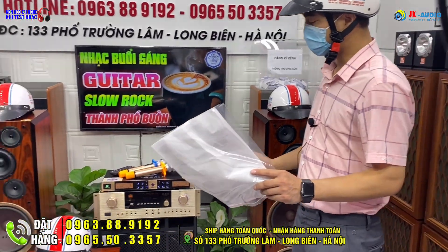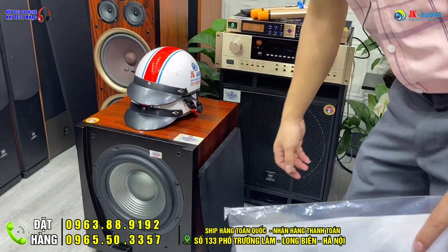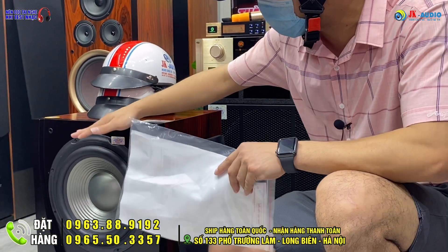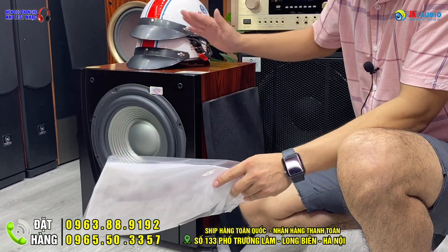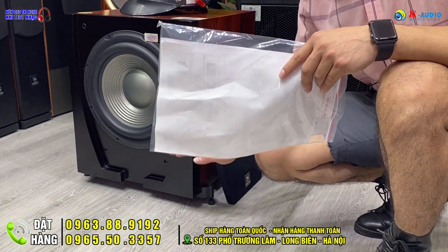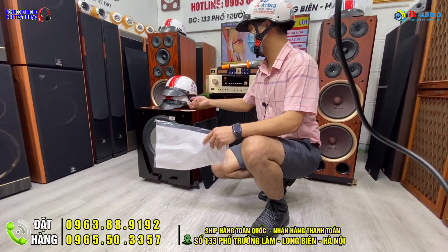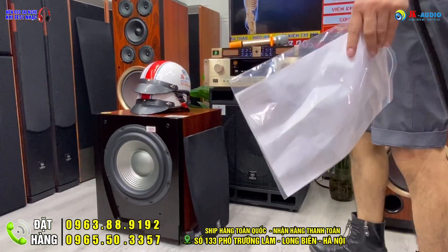Tiếp đến có thêm một con loa siêu trầm cùng tông màu và cùng thương hiệu, đó là dòng loa W560 Plus, phiên bản bát 30, đường kính bát 30cm, đưa toàn bộ bát ra phía trước. Lỗ thông hơi đặc sắc ở phía gầm bên dưới tạo độ ấm khi đánh ra. Công suất đạt 700W với công nghệ màng Koli Plus. Phiên bản này hiện tại đang bán giá 7 triệu đồng.